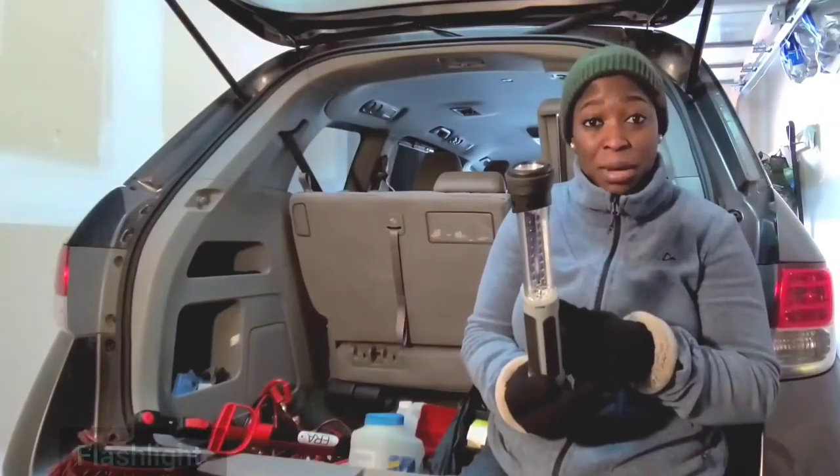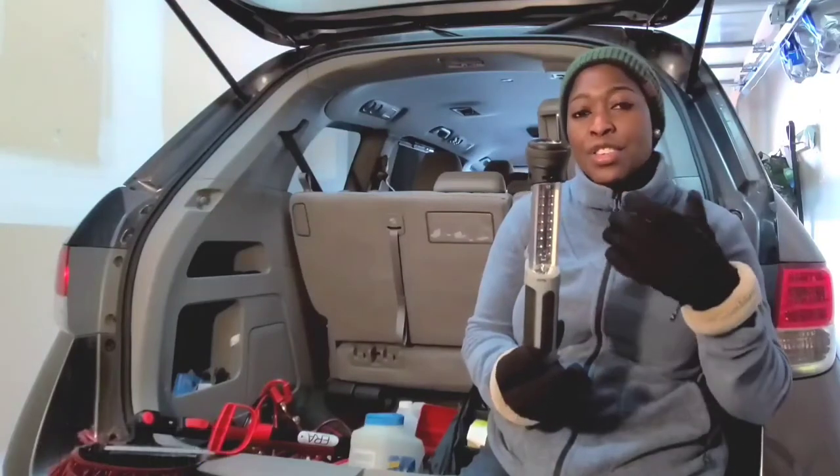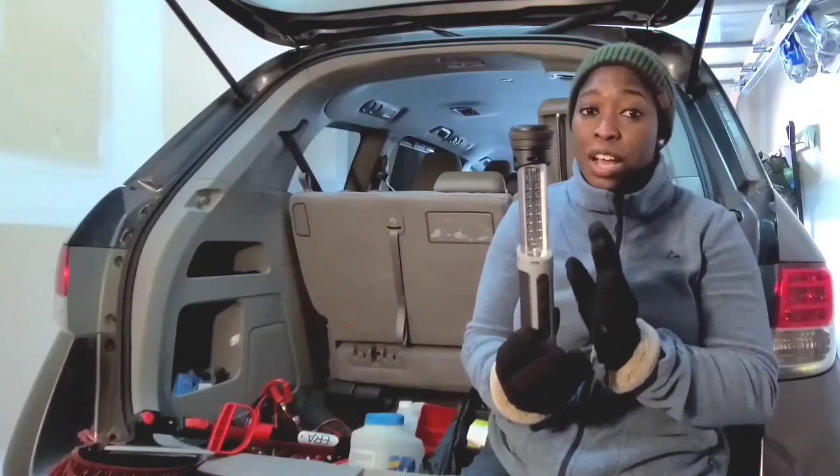I also keep a flashlight in my car because during the winter months it gets dark really early, and you might just need it at some point. Also, don't forget to get yourself spare batteries for the flashlight.